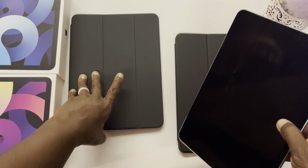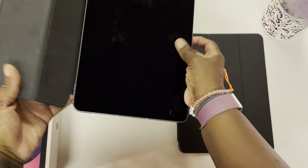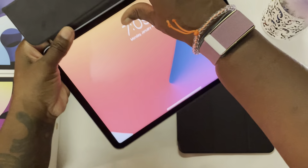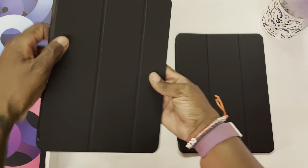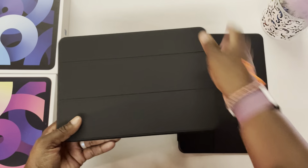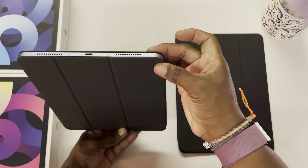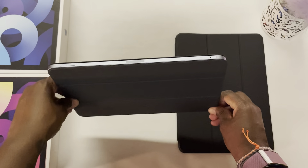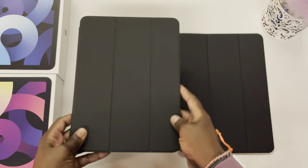We'll start off with the Apple Smart Folio. We'll take this iPad Air and just put it in place. It's in. We've got coverage on all three sides, and I'm not seeing any bulge at all with the case itself.